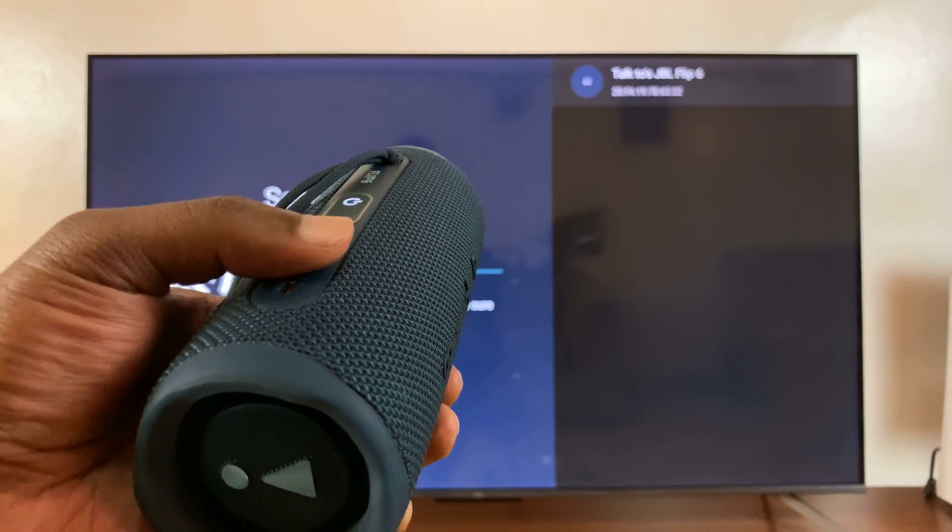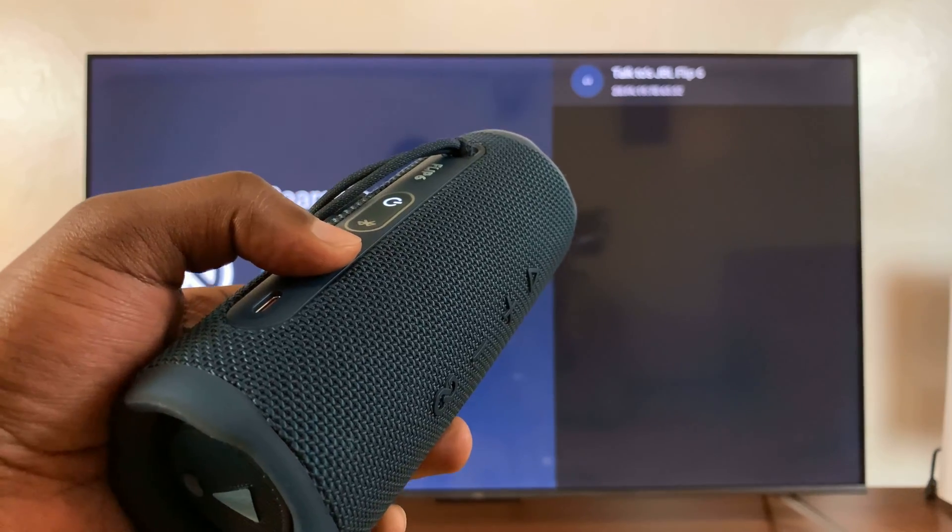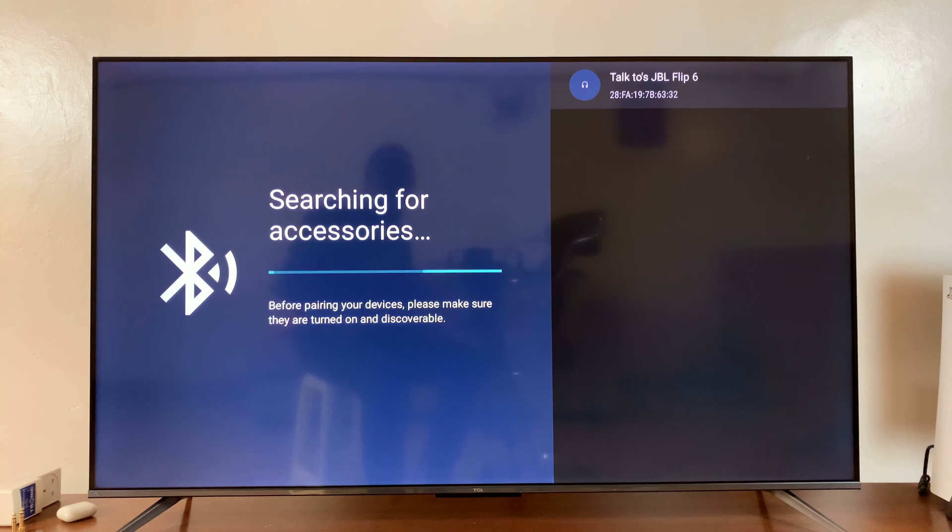With the speaker in Bluetooth pairing mode, you'll notice the TV has already detected it — you can see it right there in the top right corner. All I have to do is press OK on my remote control.